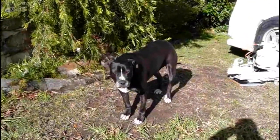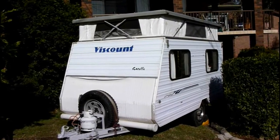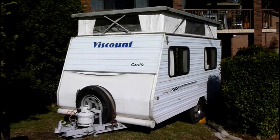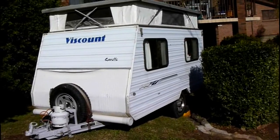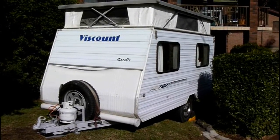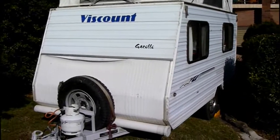There's the magic Buddha, hey Buds, hey guys how you doing? New investment — Viscount Gazelle camper van, it's only a little one, I think it's 11 foot maybe 12 foot, I'm not quite sure. Picked it up yesterday, it's a bit of a project for me.